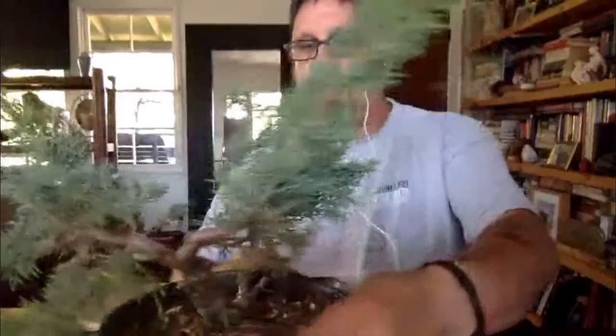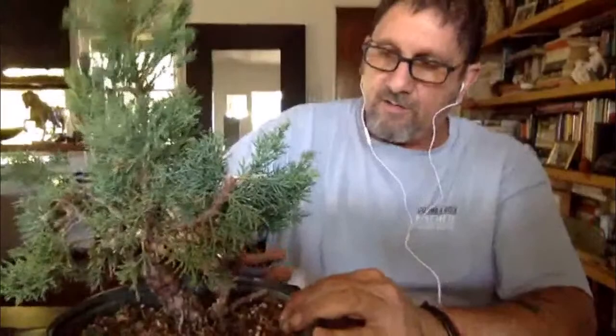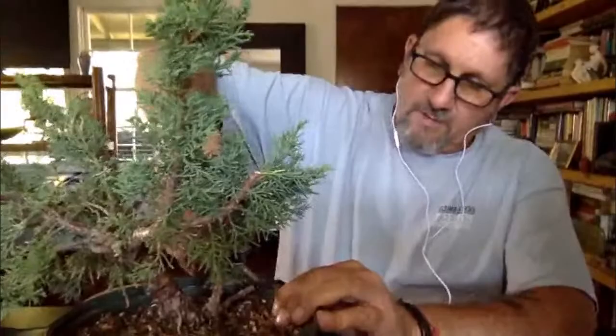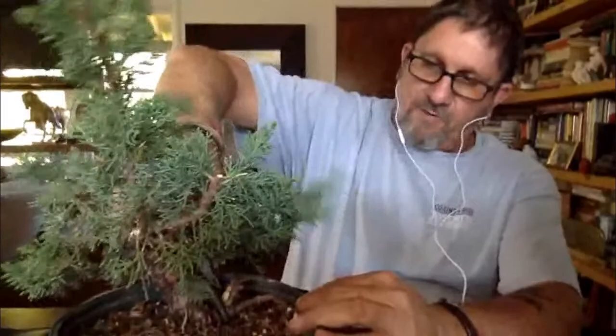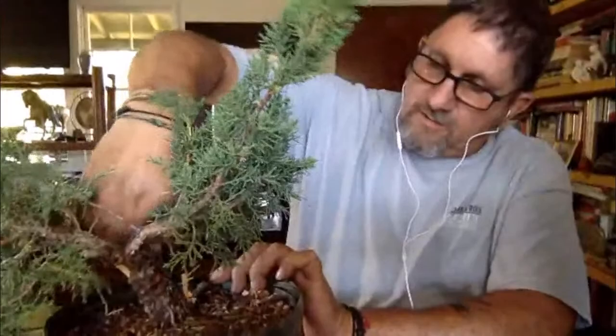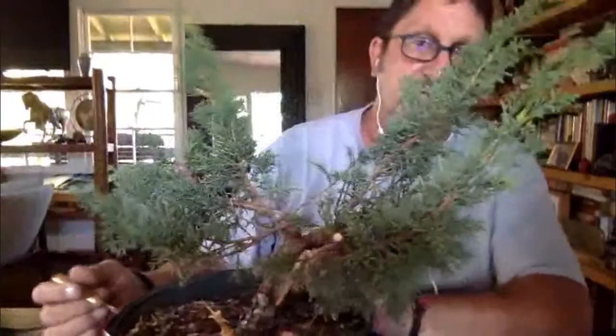Having gins and sharis adds instant drama to a tree — it automatically makes it look like it's been through some natural phenomenon, maybe struck by lightning and parts of it died off. When a branch is live, the bark comes off really easy. When the branch is dead, the bark does not come off so easily. So I'm going to use these two deadwood pieces here as features of the tree.